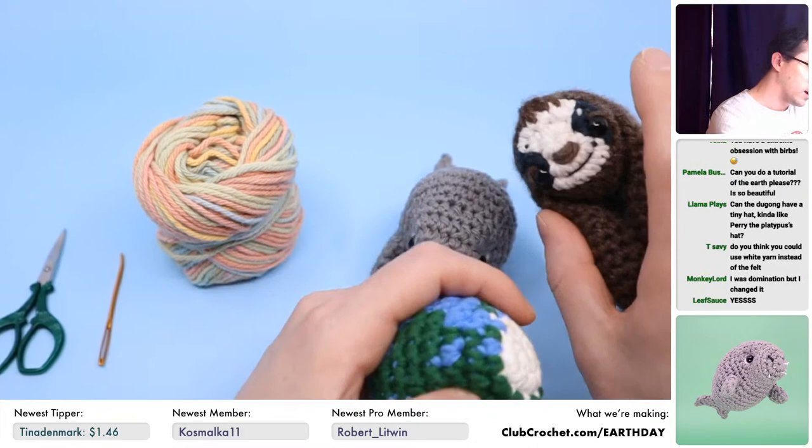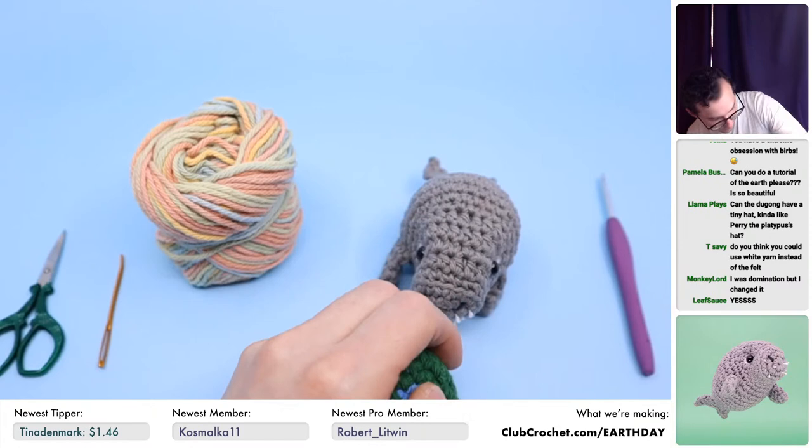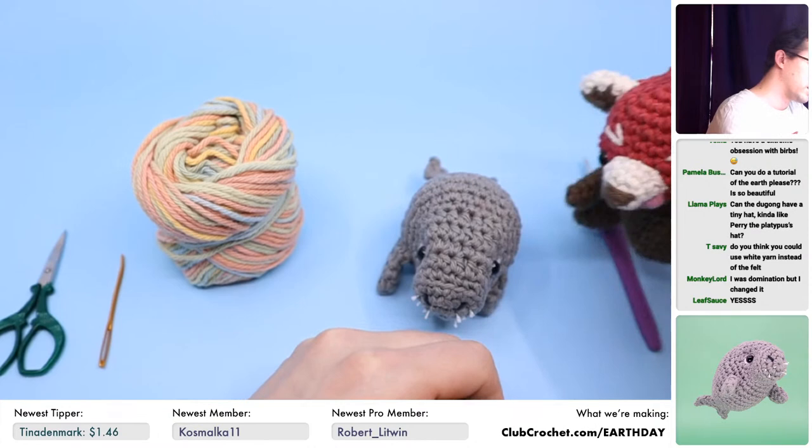There's a bunch of other ones — there's a sloth, which is really cool because it's got magnets in the arms so it can grab onto things. There's a rhino. There's a red panda by Lemon Yarn Creations. But yes, there is a tutorial for the Earth pattern as well.